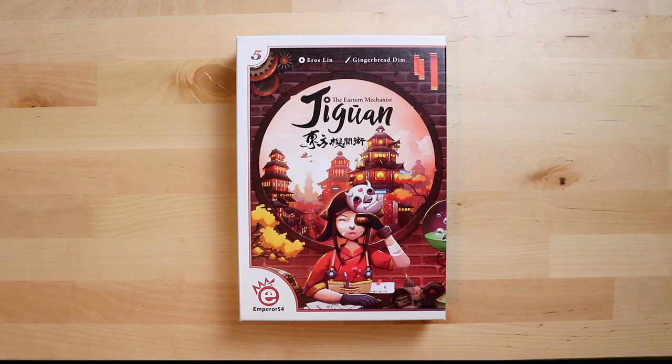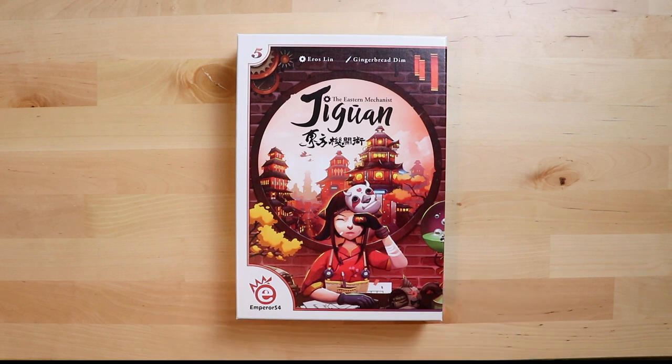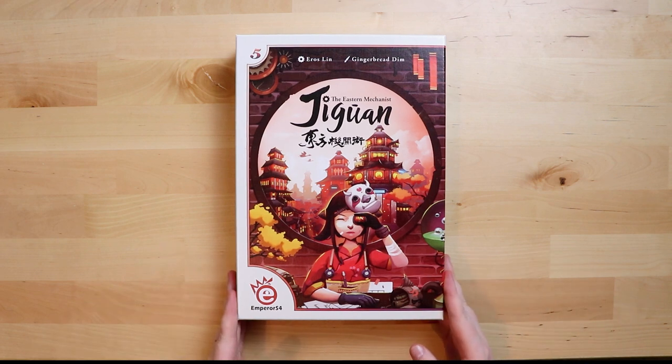For those of you who don't know me very well, I am a really big EmperorS4 fan — you can see their little logo here. They have some really interesting and fascinating games, and they come in small boxes, medium boxes, and big boxes. This is their medium box release.